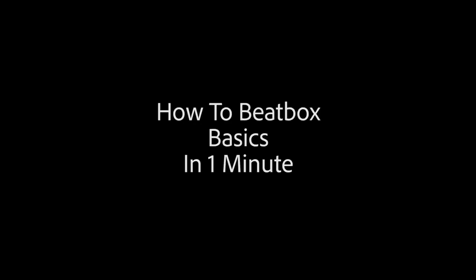What's up world, my name is Spencer and I'm gonna teach you how to beatbox in one minute. So today I'm gonna be teaching you the fundamentals — keyword is fun. You want to have fun with whatever you do; you'll dive deeper and you'll enjoy the experience so much more.